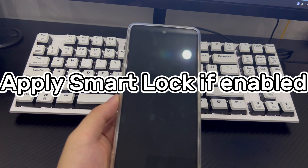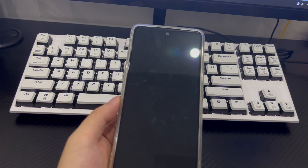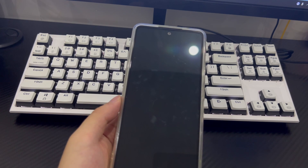Method 2 is to use Smart Lock to access a locked phone. If you set up the Smart Lock feature on your Samsung phone and you forget your PIN, friends or family will most likely be able to unlock it for you. If you have enabled the Smart Lock feature on your phone before it is locked, it allows the device owner to unlock the Samsung phone in a trusted location, near a trusted device, and with on-body detection.